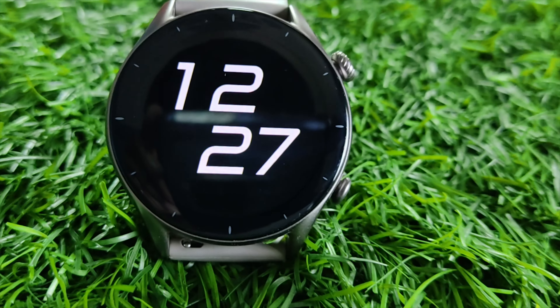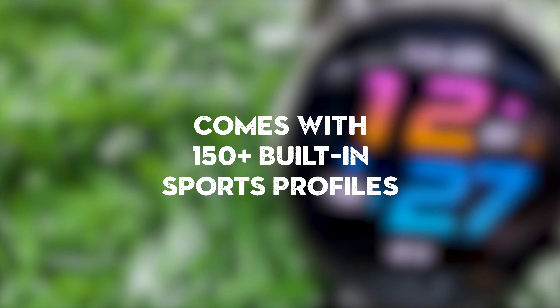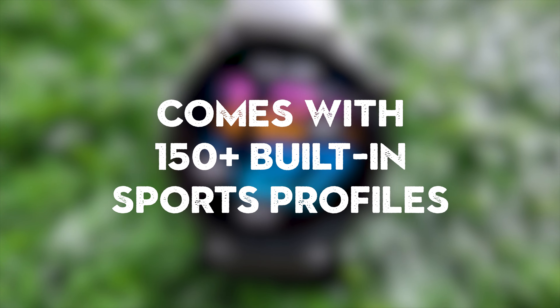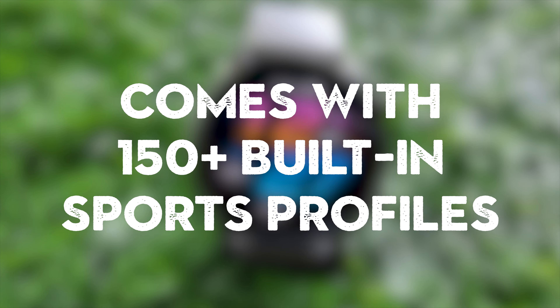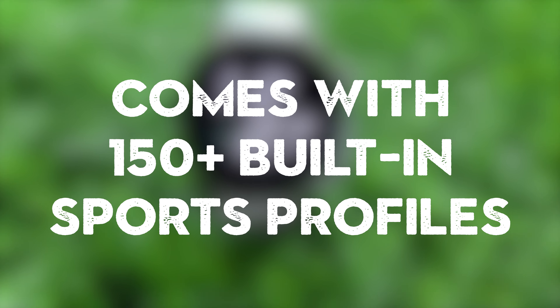Before diving into the accuracy test, let's talk a little about the watch first. The Amazfit GTR3 comes with more than 150 built-in sports profiles, and there are many activities that take advantage of the built-in GPS available on the watch.